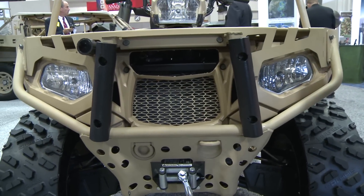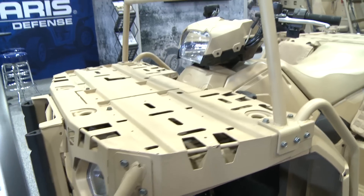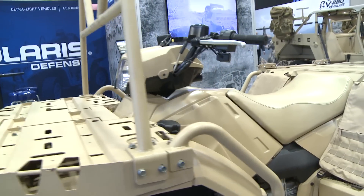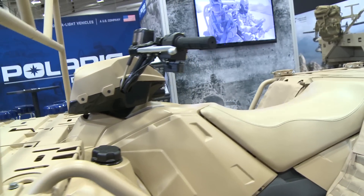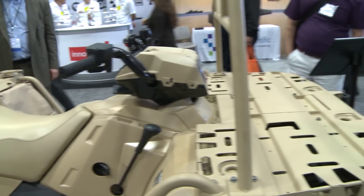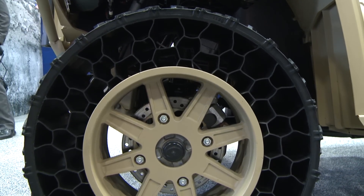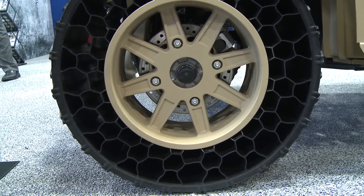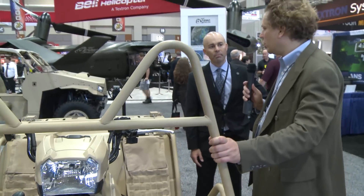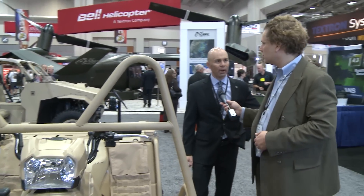Now what's this little guy? That's the MV850 — it's built off our ATV chassis. We've upgraded durability with the exoskeleton and the ability to carry payload: a 200-pound payload rack on the front, 300 pounds in the back, and we've got Terrain Armor non-pneumatic tires preventing flats and loss of mobility. This is also in service with US Special Operations and allied countries worldwide.